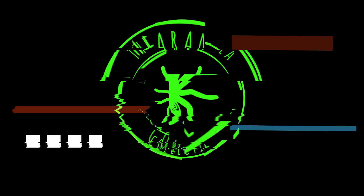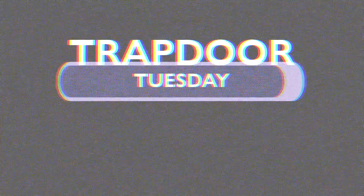Today we're talking about trapdoor spiders. Welcome to the Tarantula Collective. My name is Richard. I appreciate you joining me today.